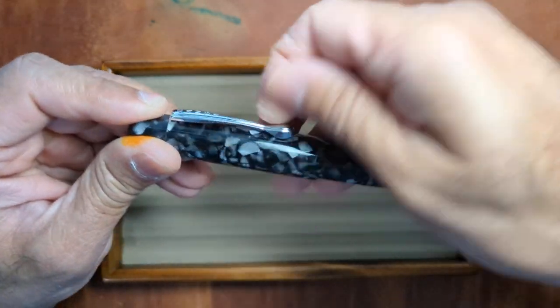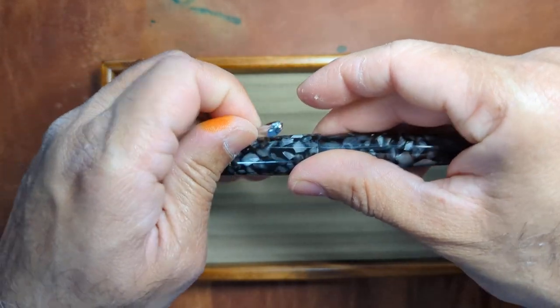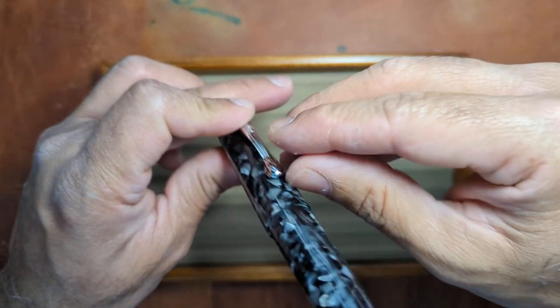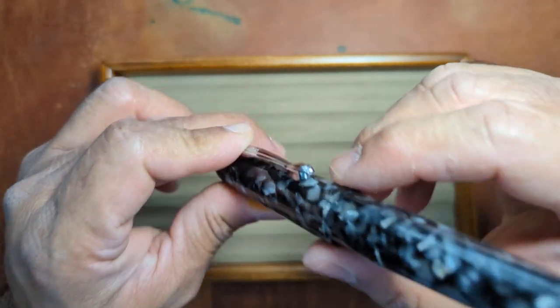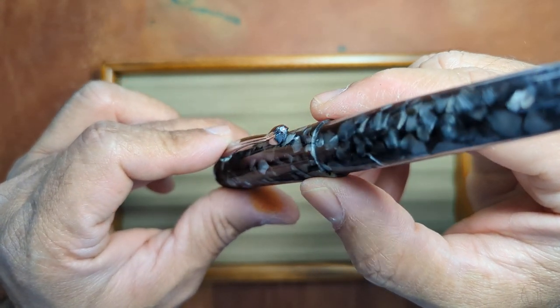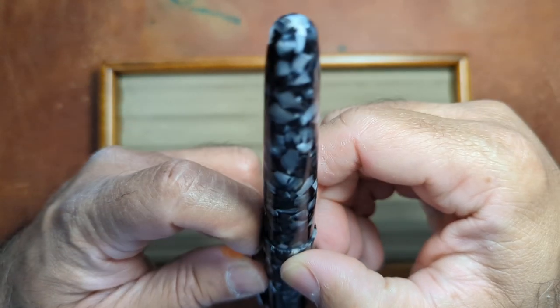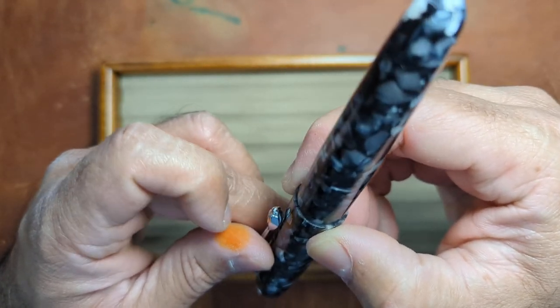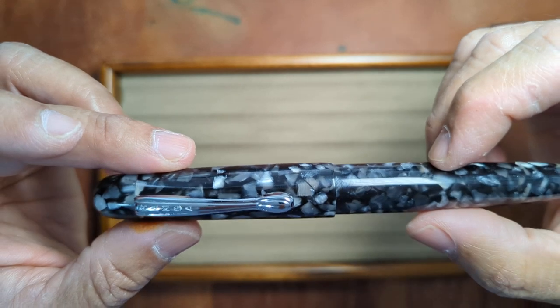It's still nice and springy so you're able to, as you can hear it, still get it into a lot of cloths. It does not look like it might snag though at the bottom — maybe there's some sharpness right there at the clip end that might catch on something, but other than that, nothing too much.